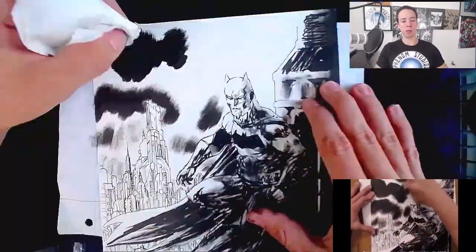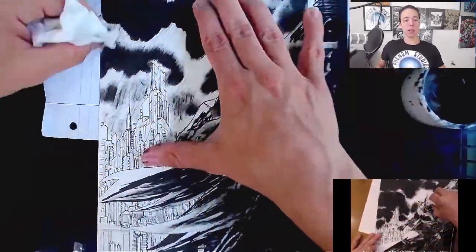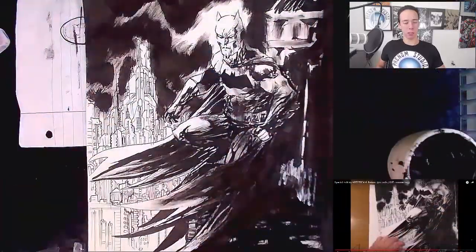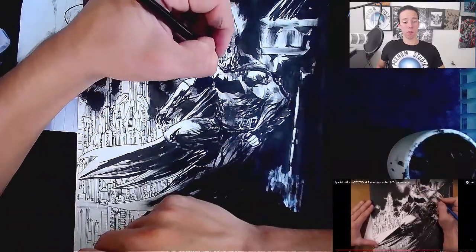Jim Lee has so many little tricks up his sleeve. It's cool, and you're gonna see later in this video one of my favorite tricks he does — stylistically — and it involves whiteout.